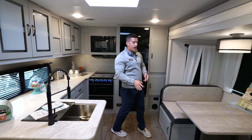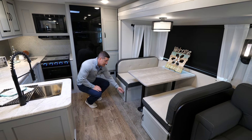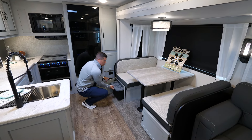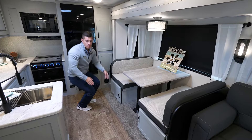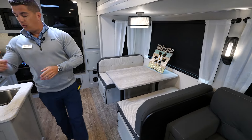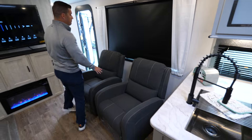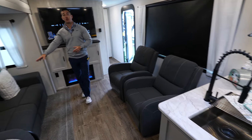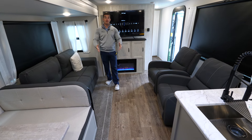We also have our booth dinette, which can convert into a bed as well if you need extra sleeping space. Included with this are storage tubs underneath. Moving up into the living area, we have our pushback recliners — nice Thomas Payne pushback recliners, two on this side — and then a full tri-fold sleeper sofa on the other side, which also pulls out and makes into a full bed.